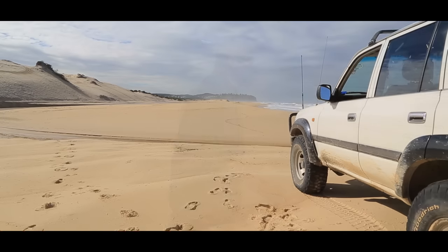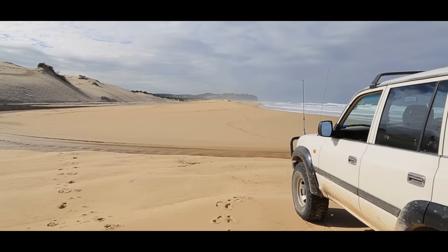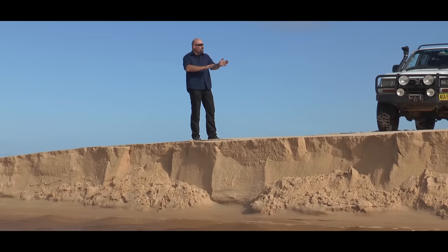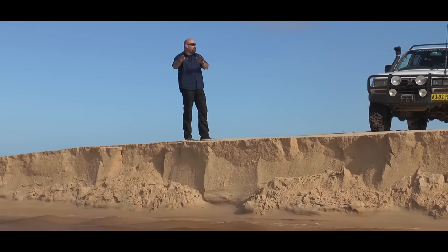I'll come back and get the fish later on. With this crossing, the only safe way I can figure to get across here is to drive over this escarpment. When I approach, the weight of my vehicle is going to push a lot of the sand down and it's going to create a natural ramp so that I can drive across this crossing.